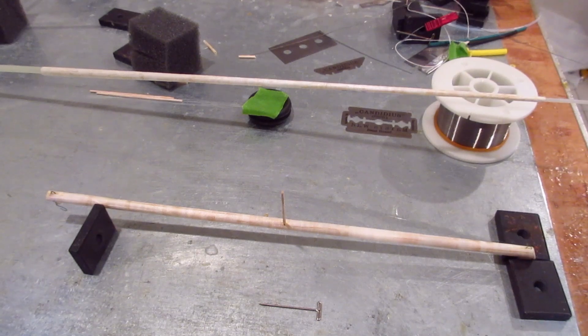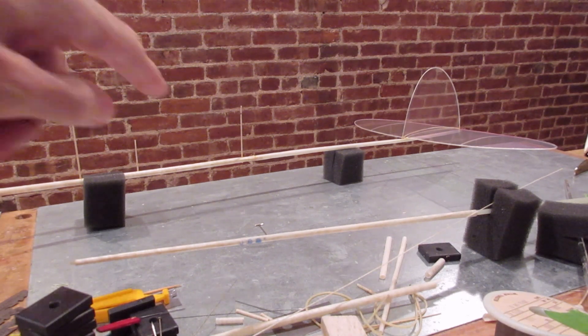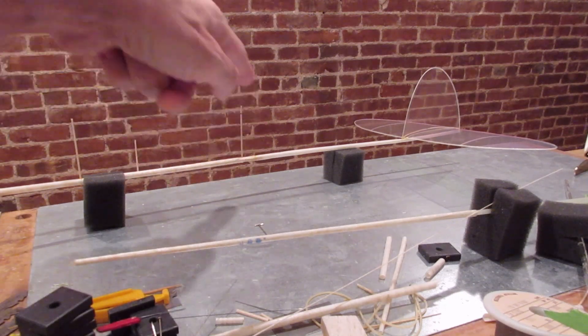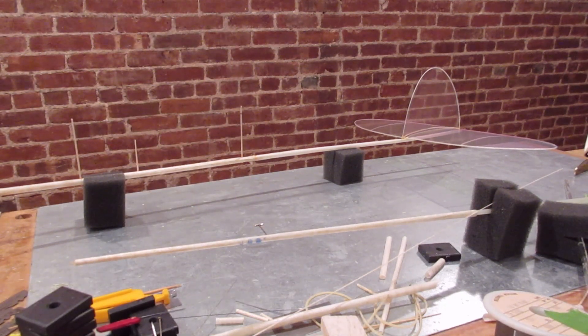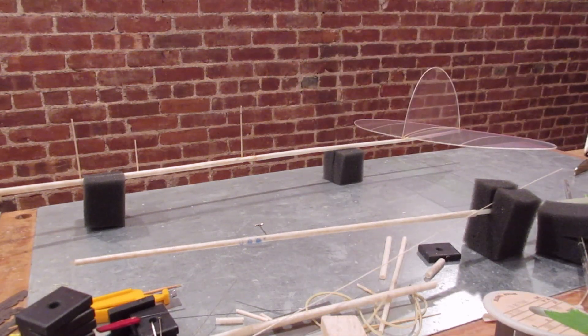I've mounted the tail boom to the fuselage — here's the joint. I just put a few drops of thin Ambroid around it, very little glue. The reason is that at the field you might need to make an adjustment — put a little more left or more up on the boom. You can bring some acetone to the field, put a couple drops on, wait a few minutes, it'll soften the glue and you can reposition it. A lot of times you don't even need more glue — just let it dry and you're fine.